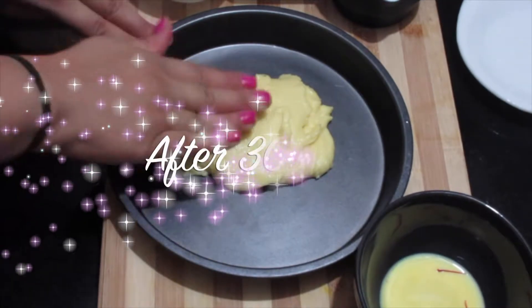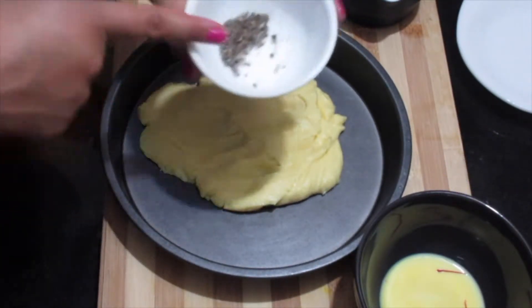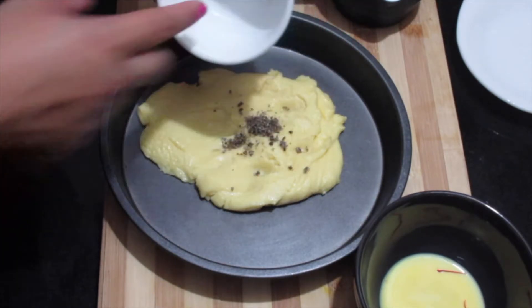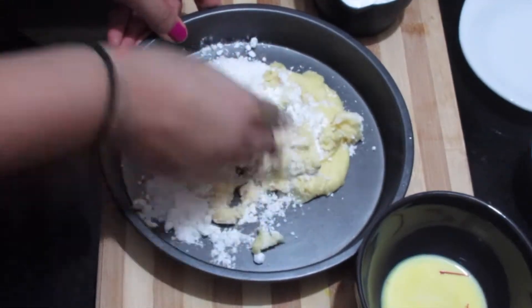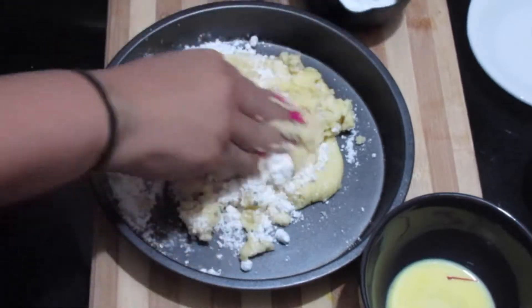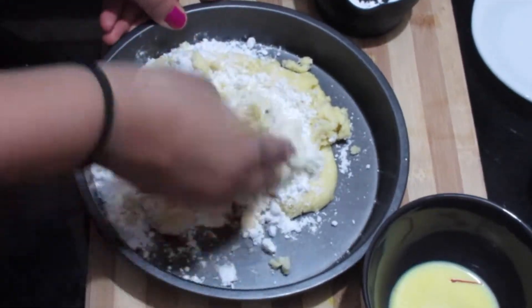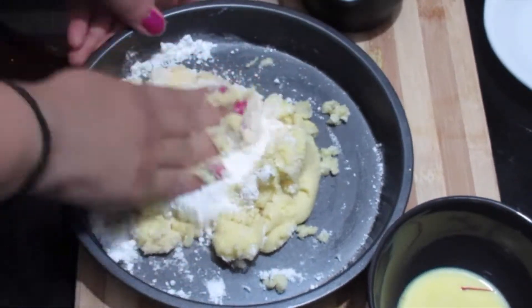After 30 minutes the Mawa has cooled down to room temperature and become a little tighter. Now we will add about a tablespoon of crushed cardamom and small portions of powdered sugar, then mix. It's important to add sugar when the Mawa is at room temperature — if you add sugar in cold Mawa it will become crumbly, and if you add it in hot Mawa it will become a runny paste.